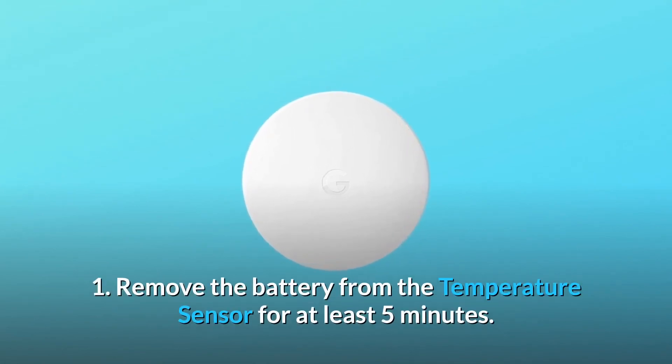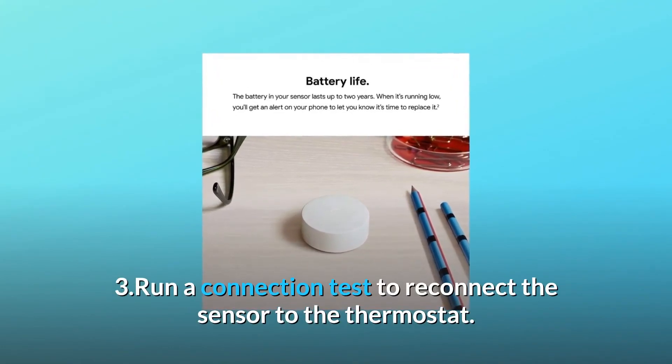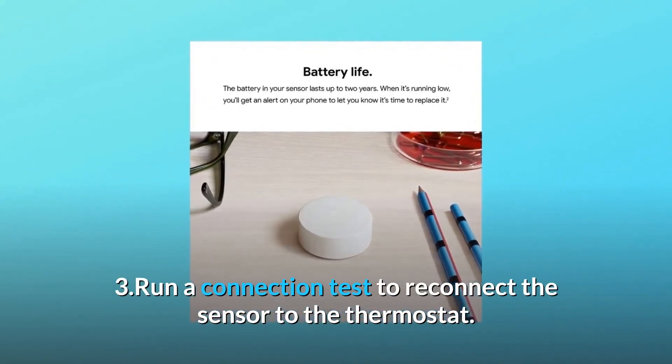Step 1: Remove the battery from the temperature sensor for at least 5 minutes. Step 2: Replace the battery. Step 3: Run a connection test to reconnect the sensor to the thermostat.